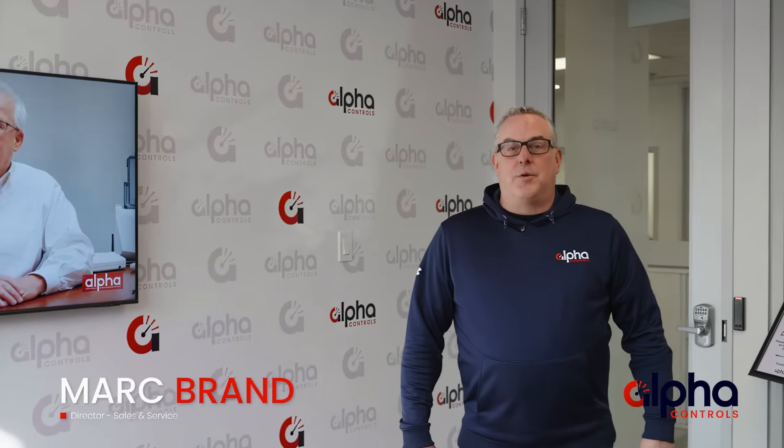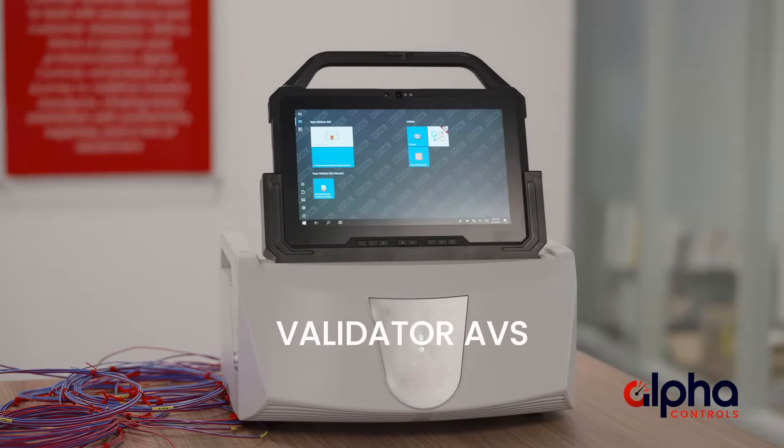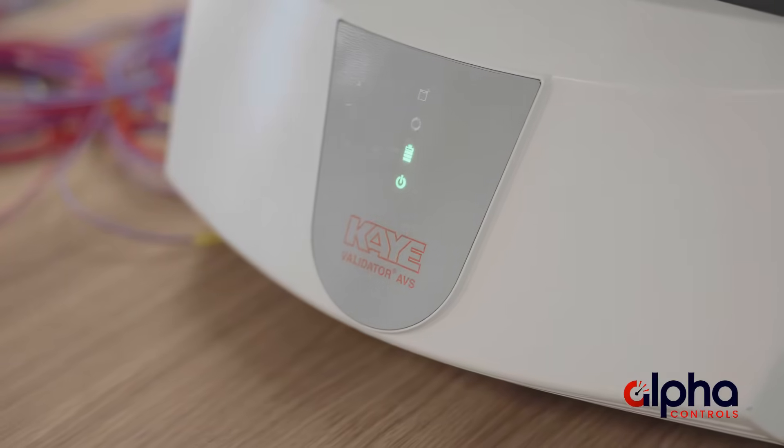Hello and welcome to another episode of Brands Brands. I'm Mark Brand from Alpha Controls and today we're going to dive into the Validator AVS, the premier temperature validation system from our trusted partners at Kay Instruments. In this episode we're going to look at all the components that make up a validation system, how to program a study, and also how to generate all the reports required to meet all your regulatory compliance.